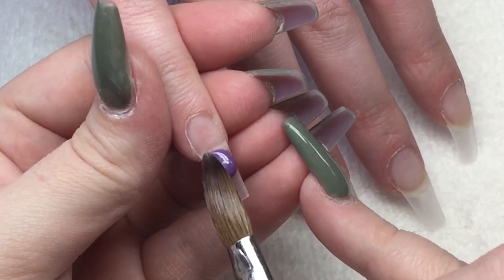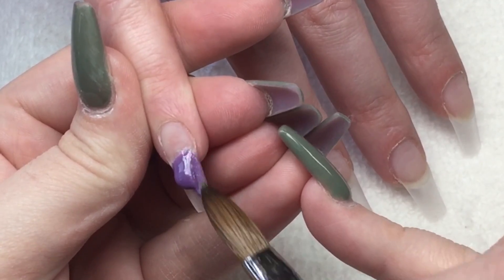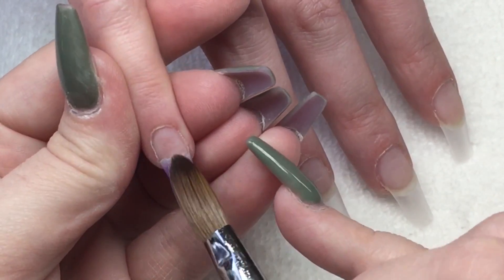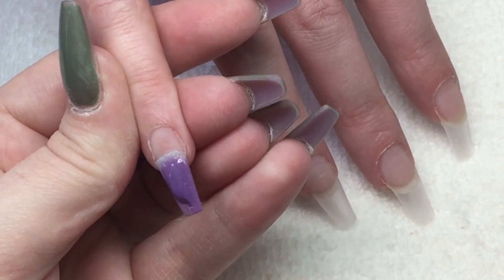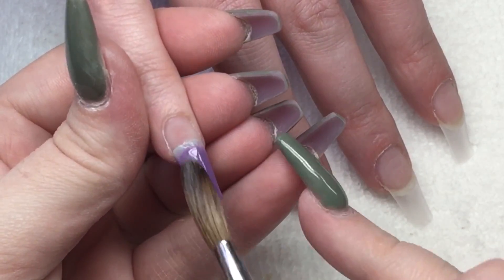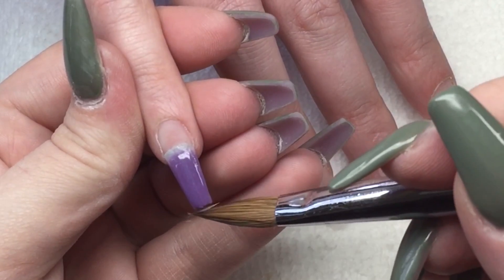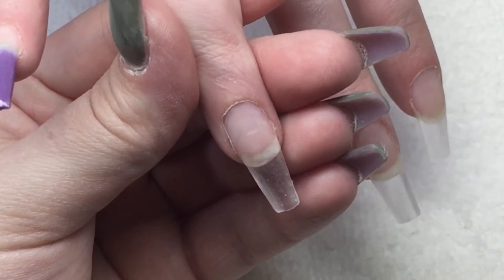So I've gone ahead and done that on all of her nails, shaped them up a little bit, and now I'm coming in with a Glam and Glitz colour change colour. This one is called Chain Reaction and I'm just going to do an ombre with this at the free edge.